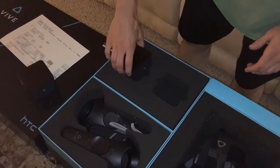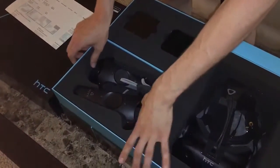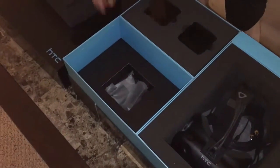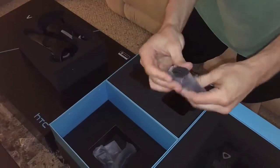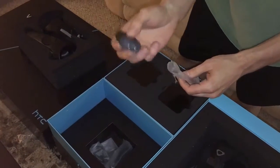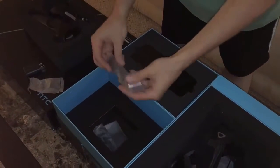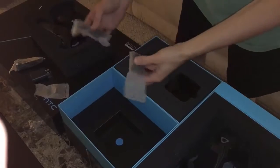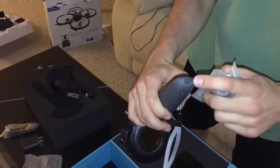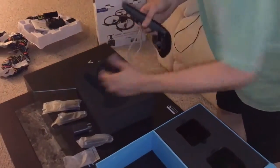I love how everything fits together perfectly in this little case. And there's more stuff here — we have a USB adapter. I'm going to assume this is for either the remotes or the headset itself — probably the controllers. Micro USB charger, and another one. So yes, these two plug into the USB adapter that plugs into the wall to charge. I'm also going to assume you can charge via your computer as well.